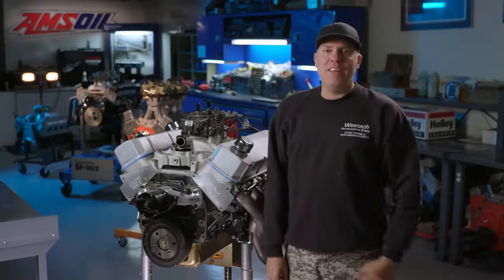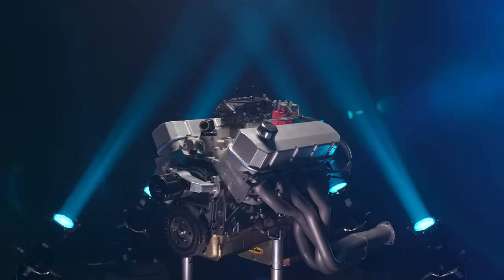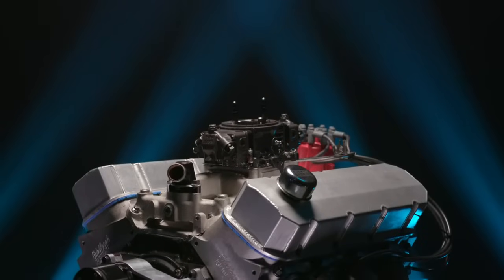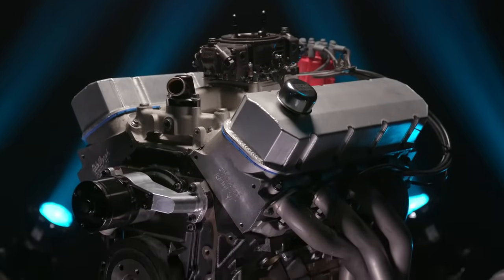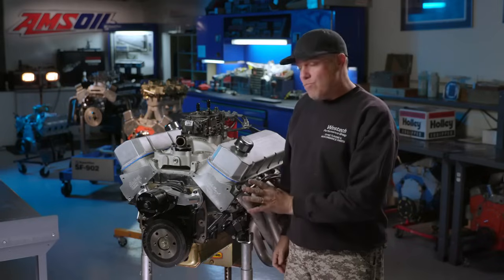Here's our dyno mule for the day. This engine is like my pet — it's been around here at West Tech Performance as a mule for pretty much a dozen years. It's just a very basic big block Chevy 454. You're going to want to pay attention because this thing is a sweet combination for a pump gas, straight drivable, 600 horsepower big block. Just a 454.